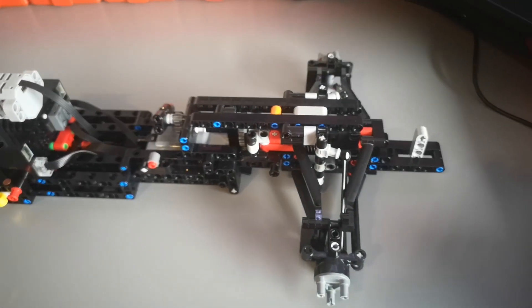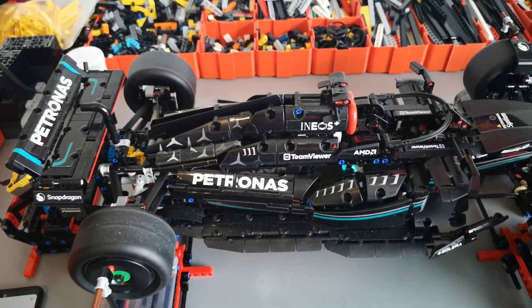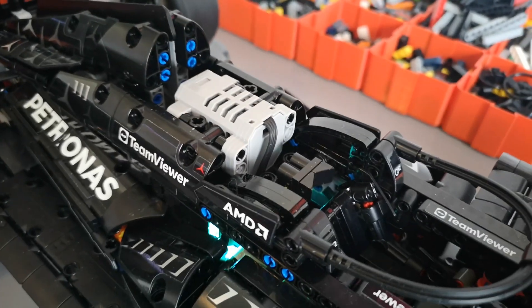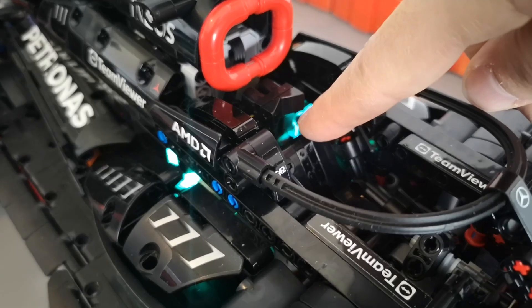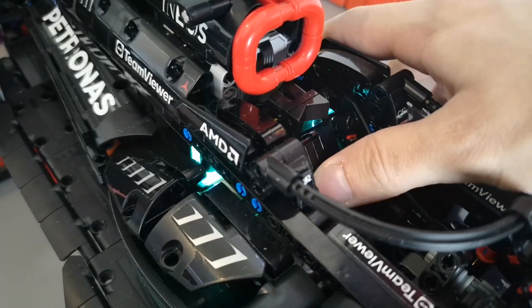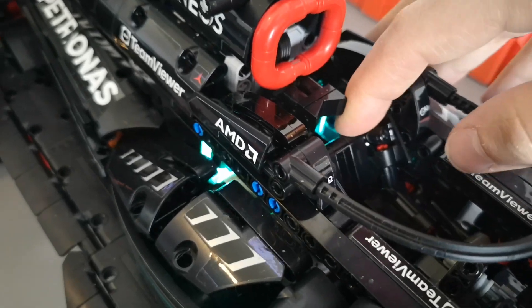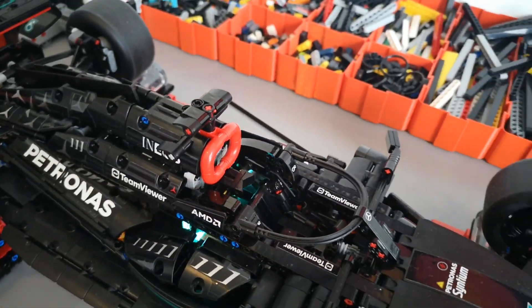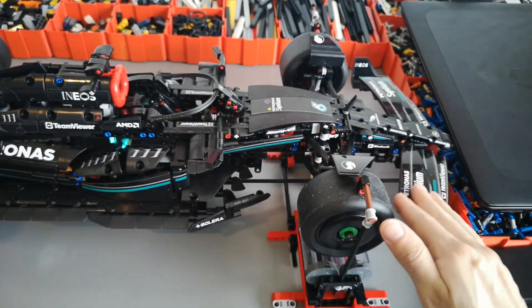Now that everything mechanical is completed, it's just time to put on the bodywork. Here is the completed 42171 motorization — we have a single BuWizz motor driving the rear wheels, and behind the driver's seat we have the BuWizz 30. The BuWizz 30 can be activated by pressing the driver's seat backwards, and you can also remove the seat for easy charging.